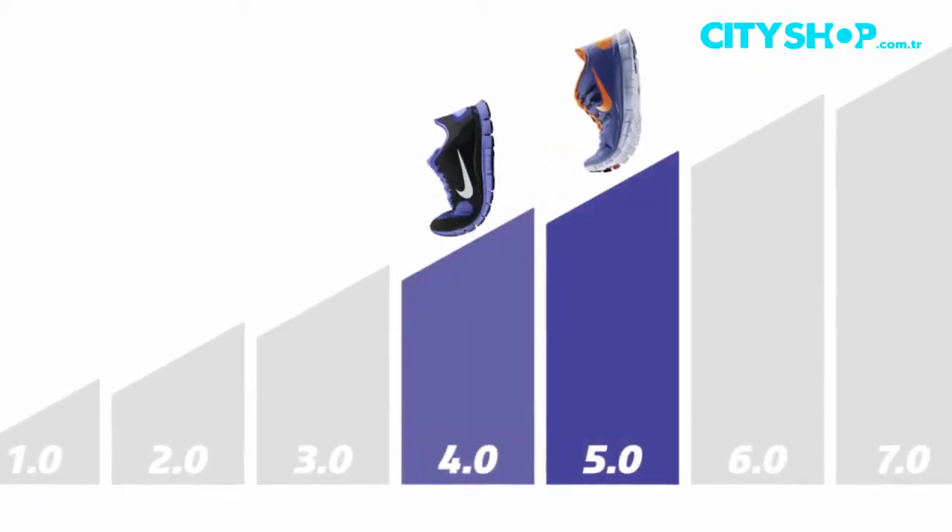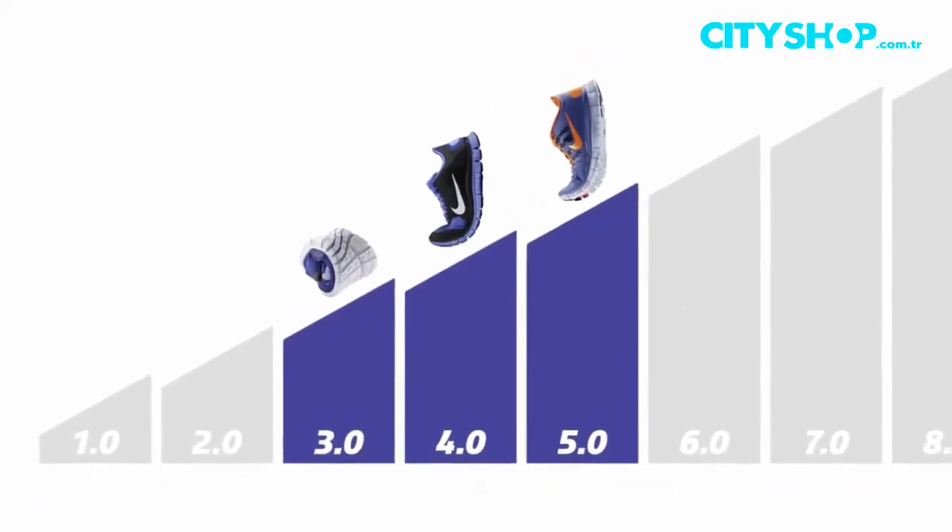Generally, when we talk about a 5.0 or a 4.0 or a 3.0, what that means to the consumer or the person running in the shoe is that the lower the number, the more natural the ride. The more lower to the ground you are, the more your foot is working to really grasp the ground and move naturally.